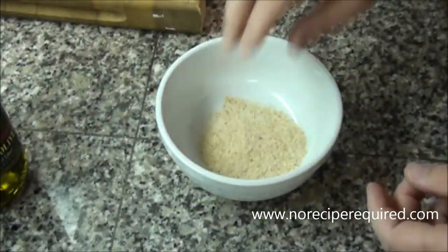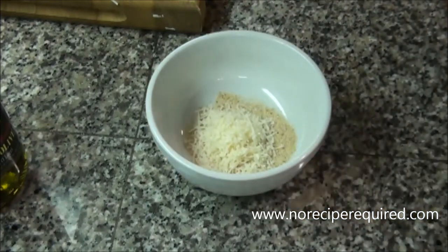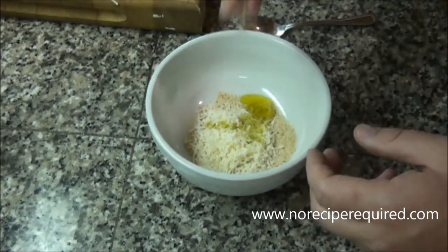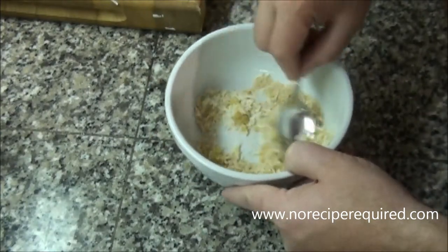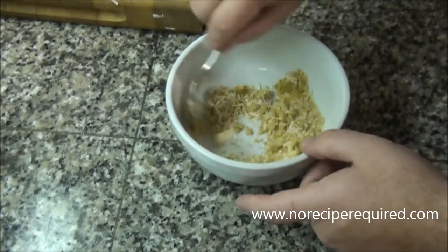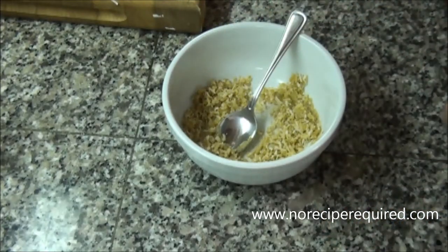To make our broccoli gratin nice and tasty, we're going to add a little bit of breadcrumb and parmesan cheese in equal amounts and kind of top it with this, toss it around just a little bit. To make these breadcrumbs and cheese crisp up and get nice and flavorful in the oven, we just add a little bit of olive oil to them — that's going to help them kind of fry a little bit in the heat of the oven. So you just do that and mix it in. Let's go finish up our broccoli on the stovetop, then we'll add it all together.